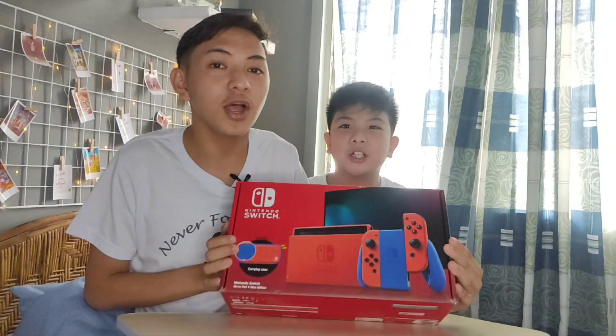And share with your friends. Okay, without further ado, let's get started. Ito na guys, ang ating Nintendo Switch Mario Edition.